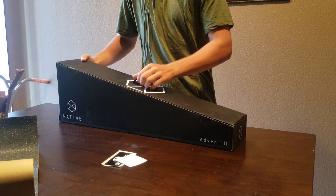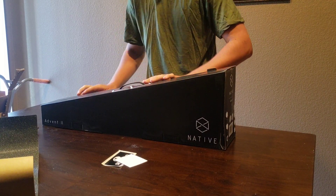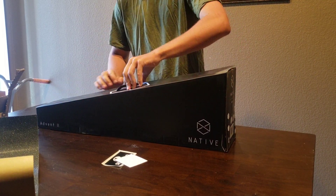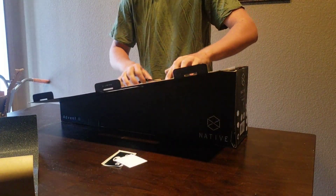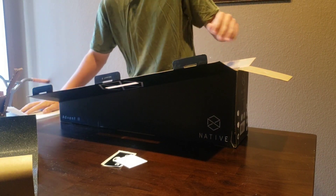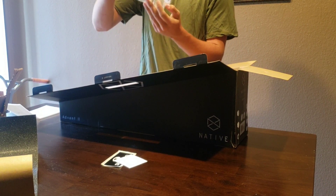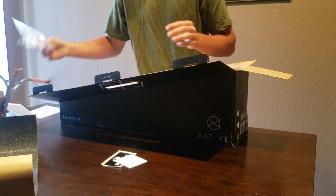Let's pop this guy open. I'm assuming you guys already know — it's the Native Advent 2, it's in the thumbnail of the video. Whoa, got a nice packaging in here. Aw sick, it comes with tools and everything, all the spacers I need — that's sweet.